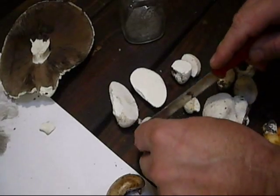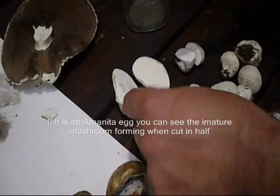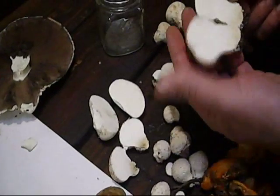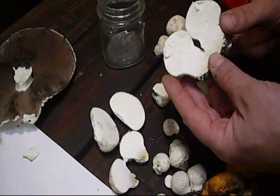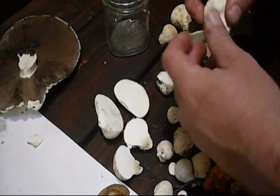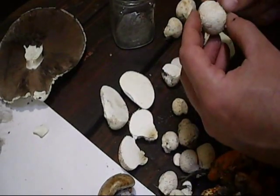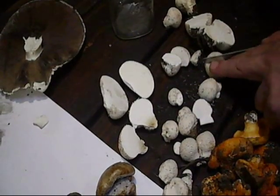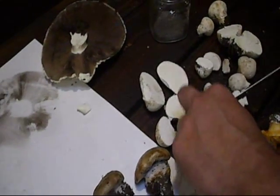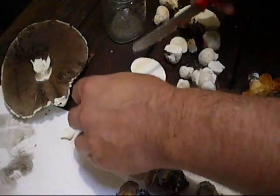Inside a puff ball it should be solid white. Let me cut these open and see if we get one that's turning — you wouldn't want to eat that. It'll start to turn to spores and be like the puff ball you're familiar with: brown inside, and you squeeze it and spores come out the top. These are edible — they've yet to turn to spores. Sometimes you can get big giant puff balls too. I'd trim off the bottom. These all look good — that one is a little soft, they start to get soft first.